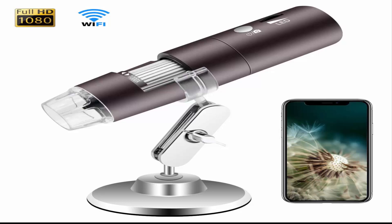It provides a wireless working range of 360 feet. The 8 LED light switch allows you to adjust the brightness for enhanced detail and optimal viewing clarity when you are observing.